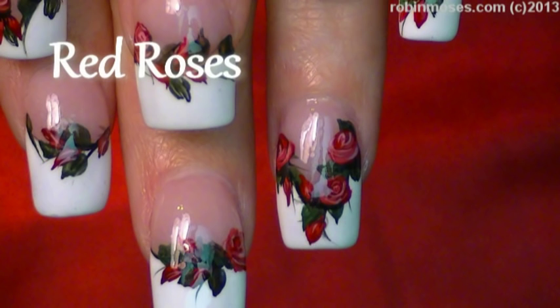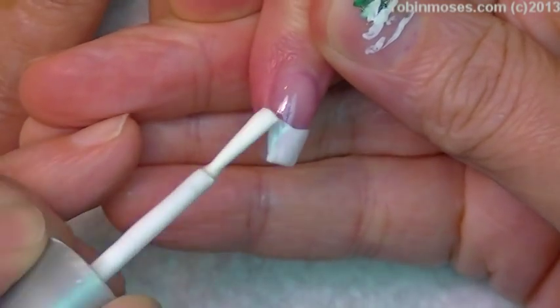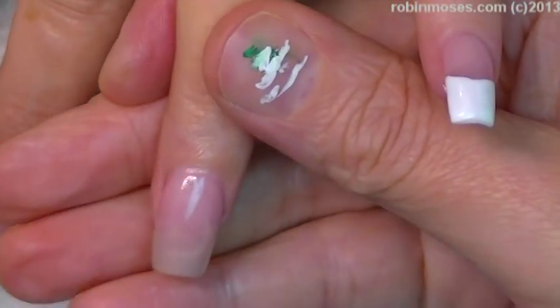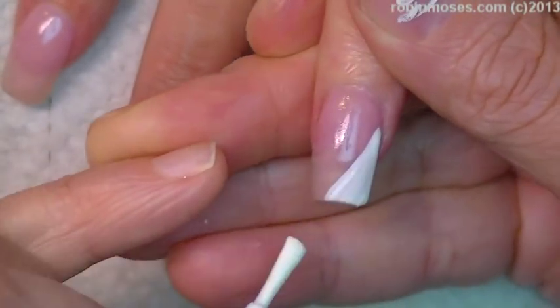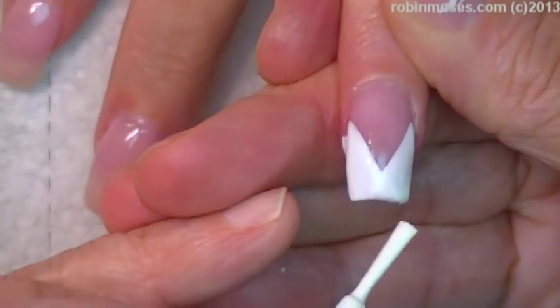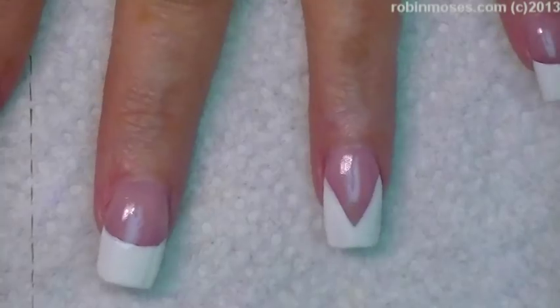Hi, this is Robin Moses and I'm here with evil client. I have started this design with a frankenpolish pink that I made and a wet and wild white. I'm going to make this one into a chevron French manicure, and the rest of them are going to be a plain French like this.